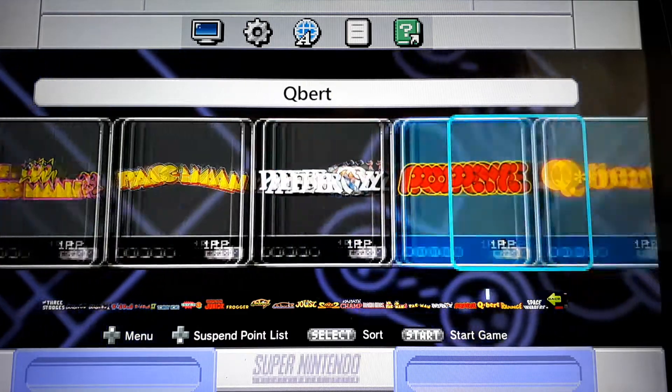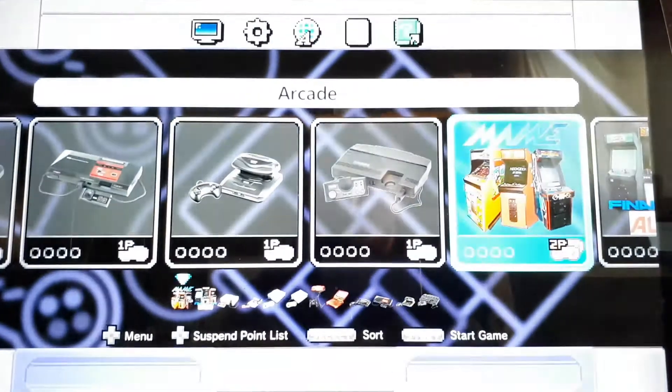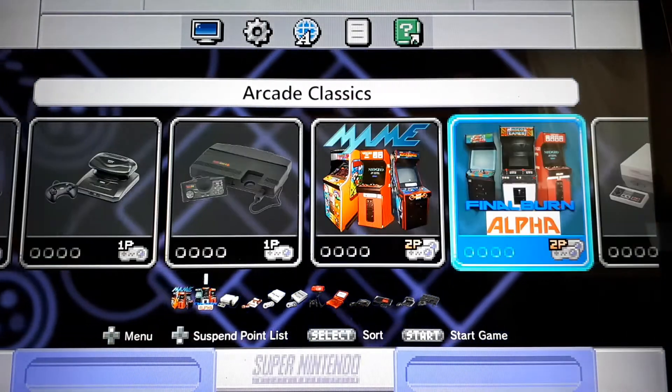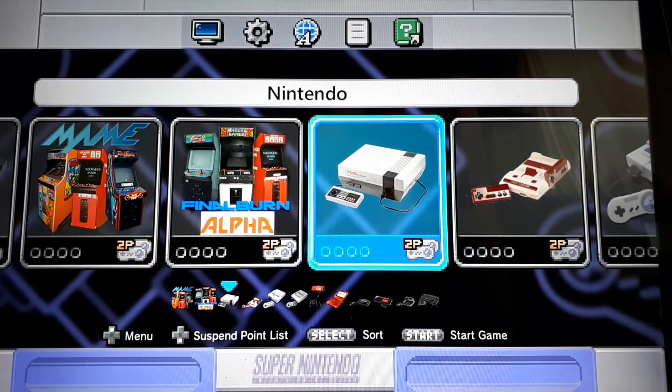Just a personal preference. I only stuck to two-button games to correspond with my NES Classic Edition controller. Nintendo — I'm going to have 60 games in there. And I'll show you what I did with Famicom.